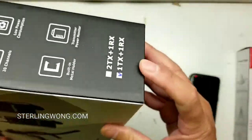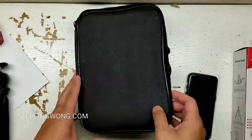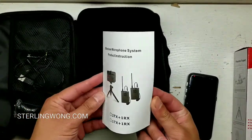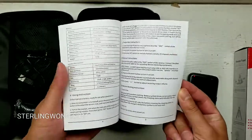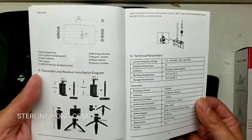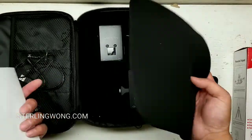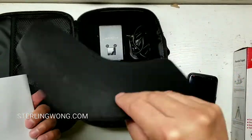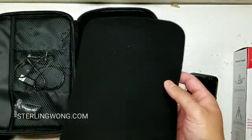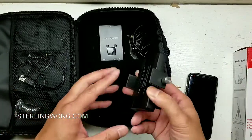It does come with only one receiver, even though the picture shows two — it's only one. Let's go ahead and open it up. I've already used it for about a week. It comes with instructions. It basically gives you an omni mic and you just plug it in and go — it's already paired. It comes with a case, though the foam really isn't very durable.